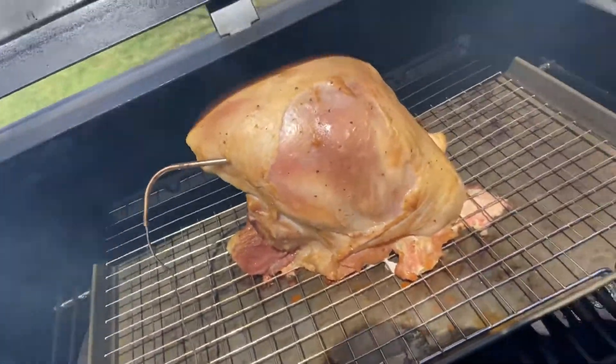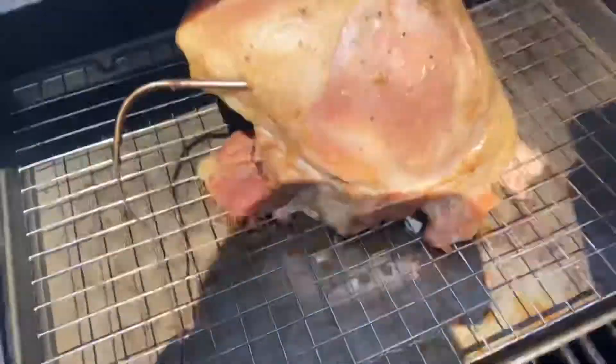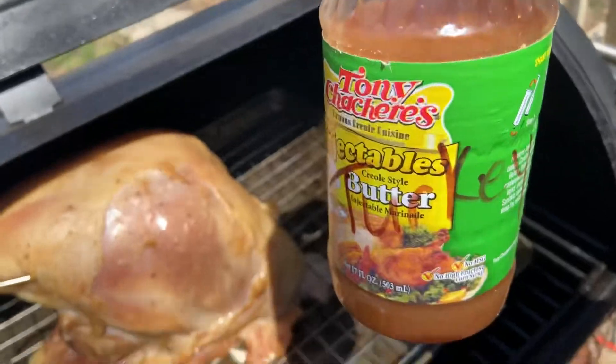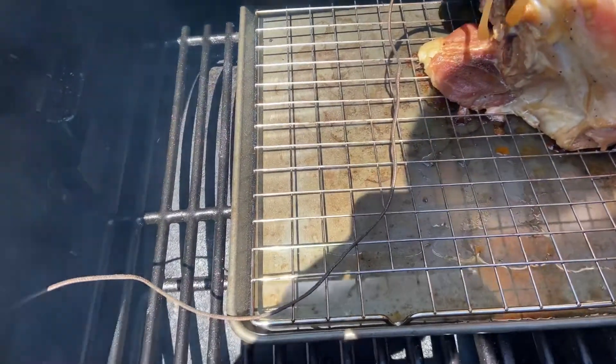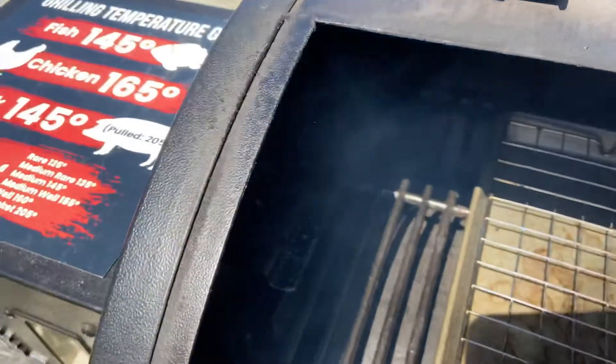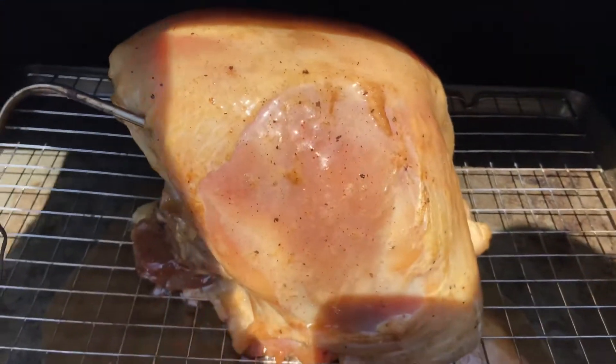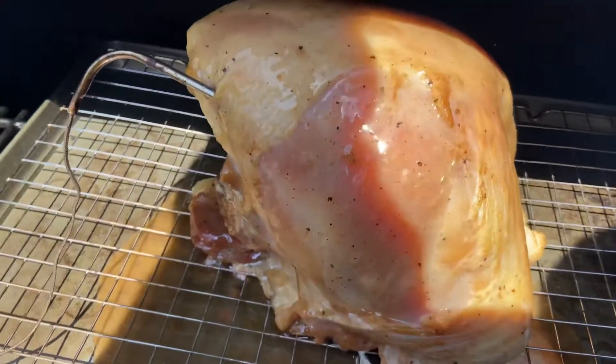Checking on the turkey. What I'm going to do is take some of the injection liquid and pour it over the top so it gets a nice coating and doesn't dry out. We'll check back in and see how it's doing.